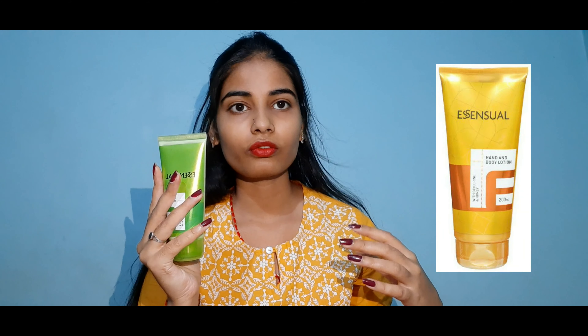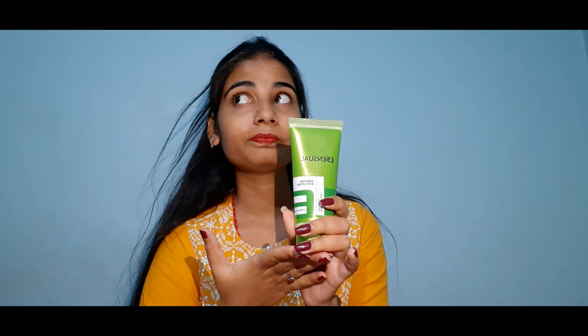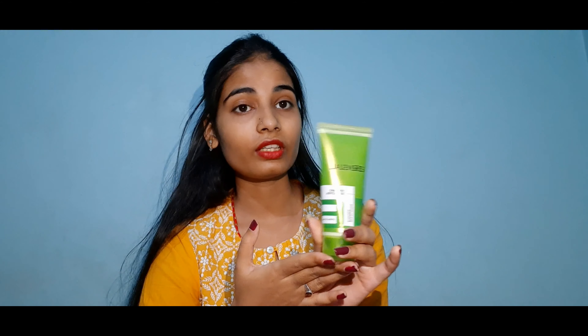There is also a different variant which comes in an orange kind of packaging — that's the honey variant. So this green one is for summers and the honey one is for winters, I believe.